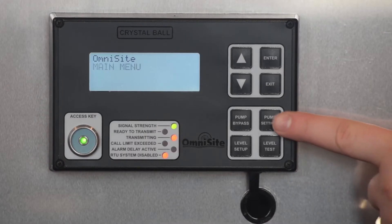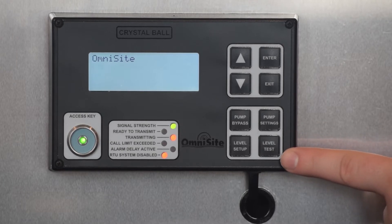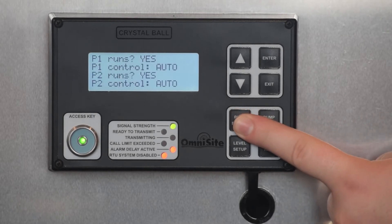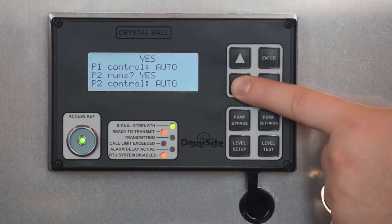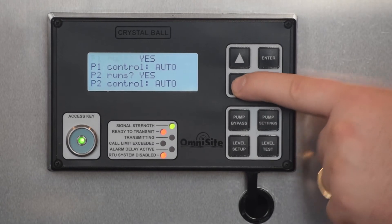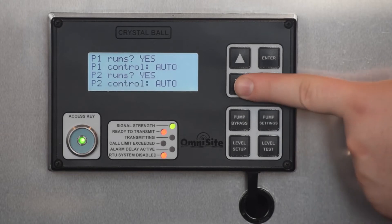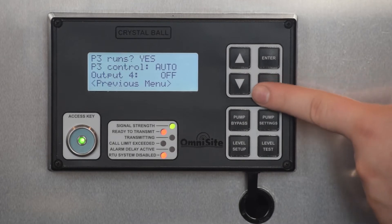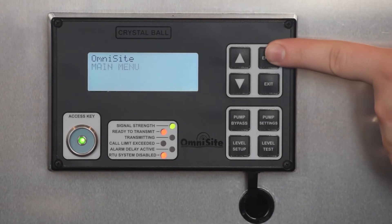You are now going to program the Crystal Ball for pump control using the four pump control menu buttons. The first menu you will be using is Pump Bypass. This menu will allow you to tell the Crystal Ball which pumps run and whether or not they will be controlled automatically. Make sure to configure each pump correctly for your installation. For this tutorial, I am setting all three pumps to run with automatic control. Once your settings are complete, select Previous Menu and press Enter.